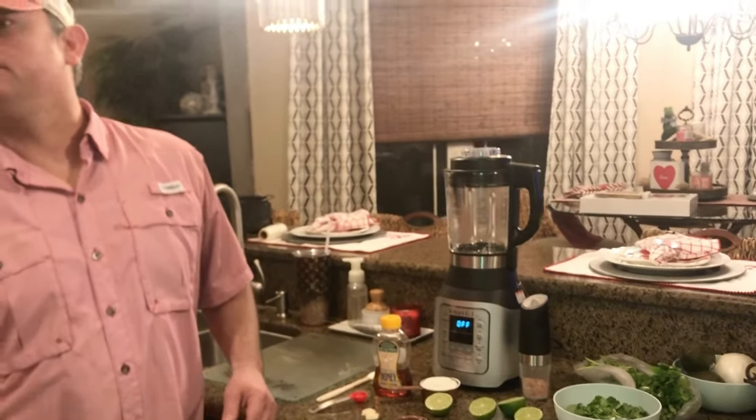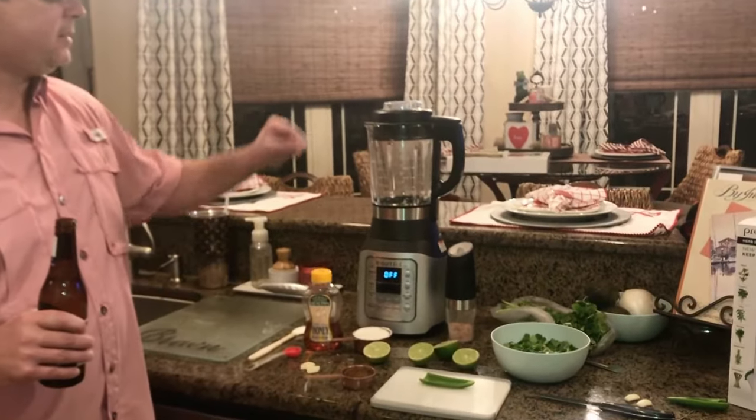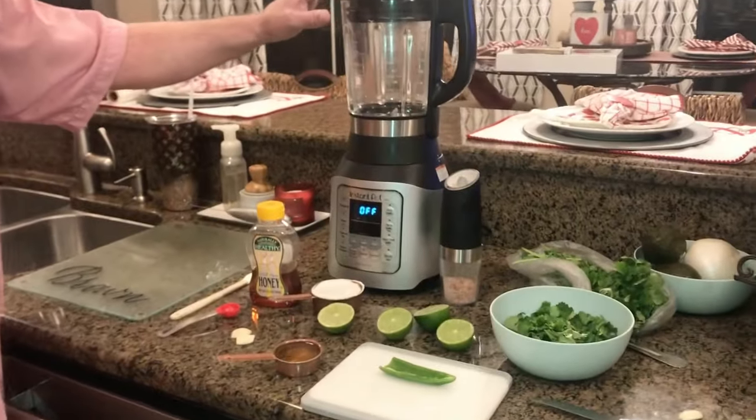We've got about another 20 minutes going with that. So we're going to make some cilantro lime dressing to go with our salad tonight.